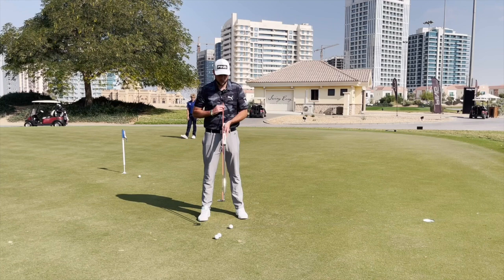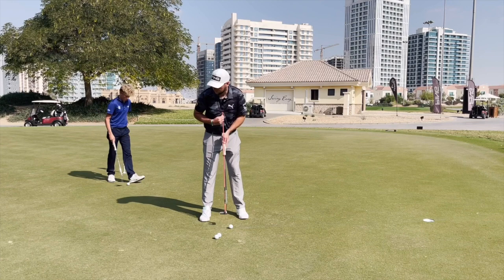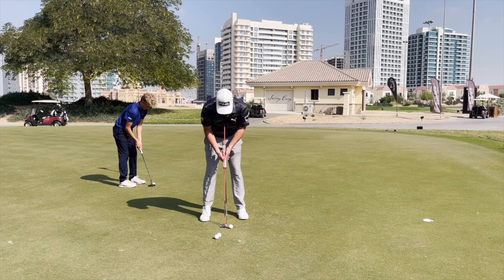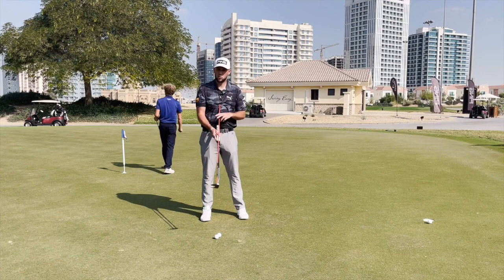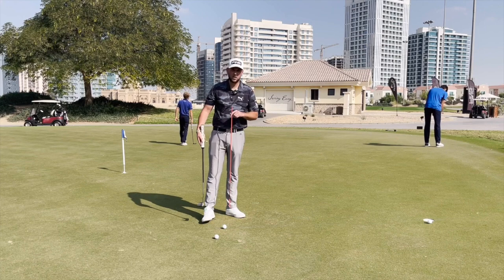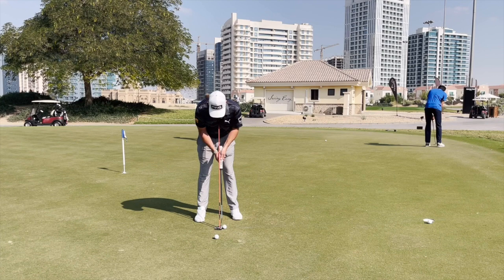I'm going to rest the alignment stick in my sternum — bang in the center — as we want the putter to be centered, with ball position slightly forward. We know that's something else James struggles with: his ball position would vary, and sometimes it got really far forwards, which is why he had to hold it off. When he takes his setup with the stick resting on his sternum and hits putts, that putter is going to work back and through — hopefully holding the putt and not pushing it. You can see there will still be more release, and he'll get his feedback from his finish position.